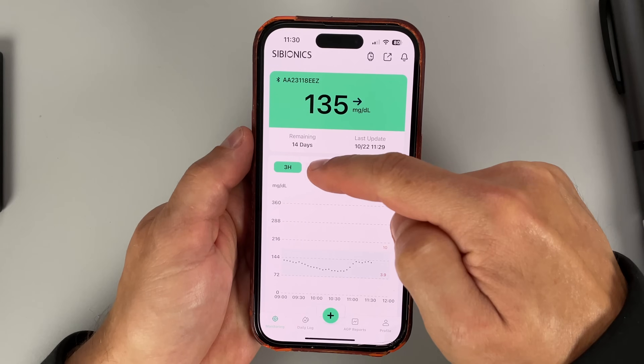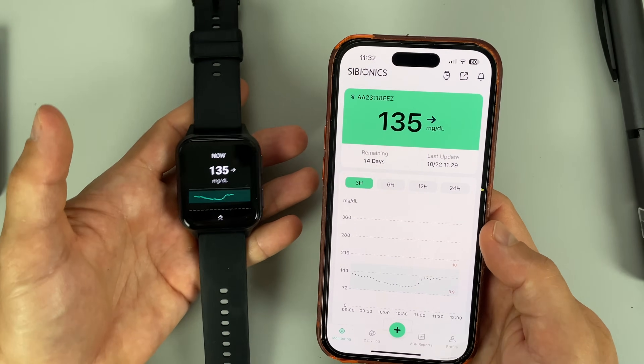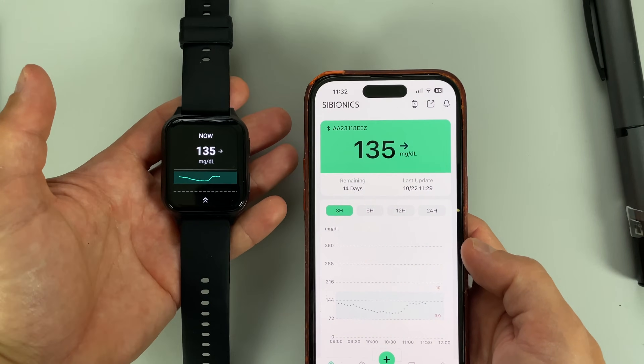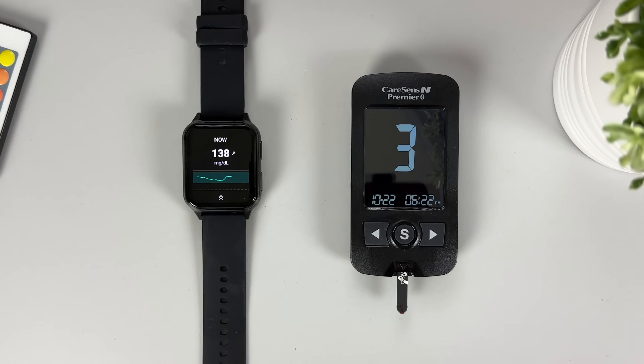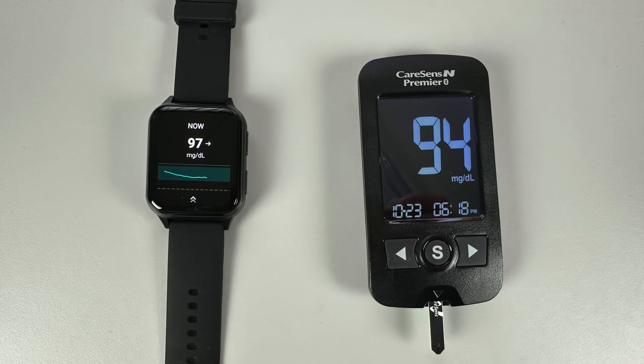The glucose readings can be displayed on the mobile phone as well, whether it's an iPhone or an Android phone. But the main benefit of this system, at least for me, is the direct-to-watch connection and the glucose readings available 24/7 on my wrist. I did a number of finger pricks to check the accuracy of the CGM readings using a conventional glucometer, and as you can see on the screen, they were all reasonably close, so accuracy was not an issue. I really enjoyed leaving my phone at home and still being able to see my glucose readings and get alarms in case I go low or high.